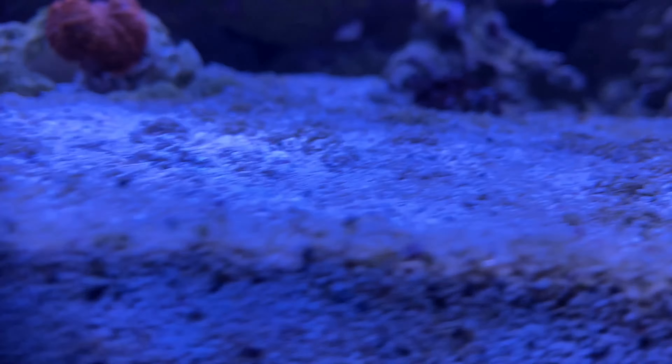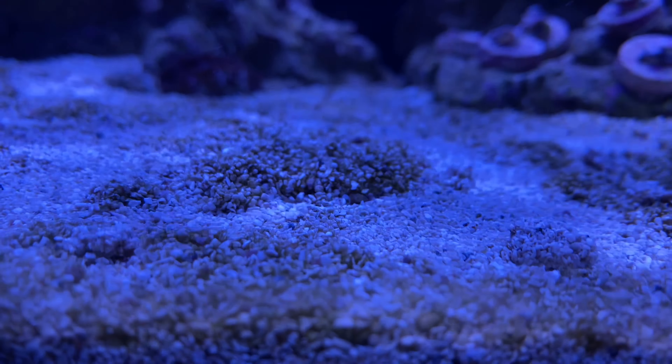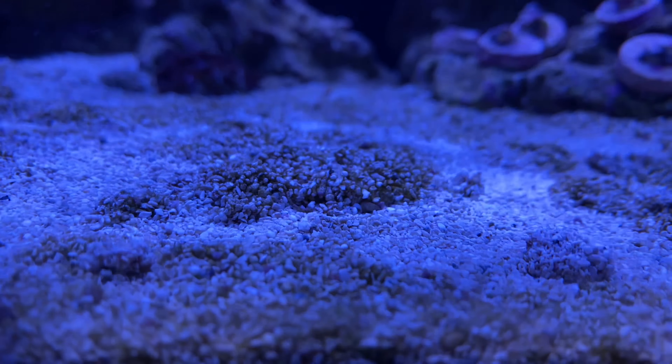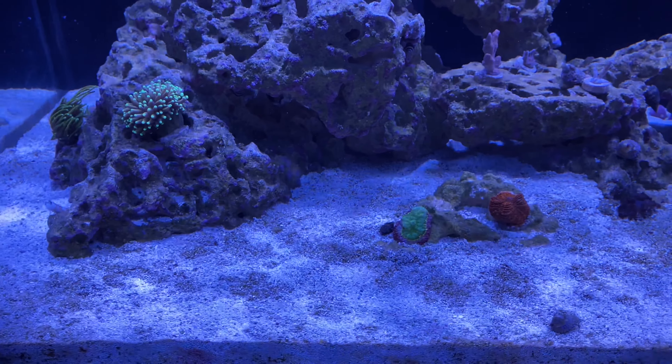You can kind of see where it's clumping and looks like brown algae clumping up the sand. Let me know your thoughts.